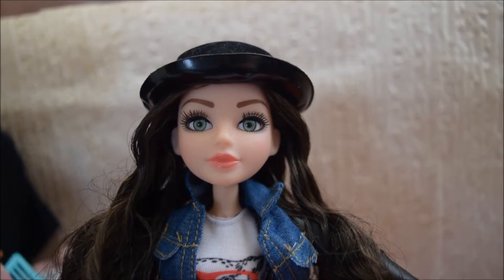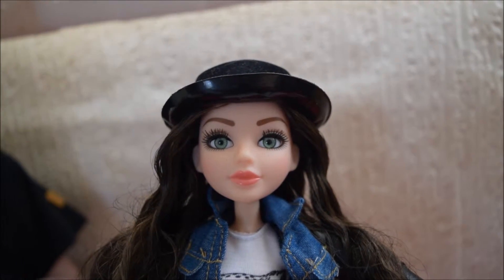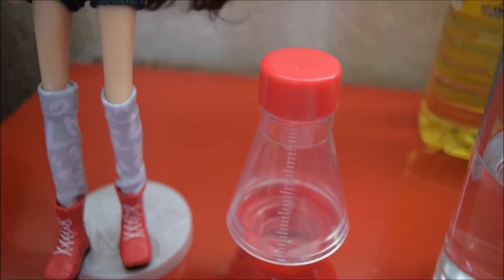Here we have Michaela McAllister from the Project MC Squared Dolls with Experiments range. Michaela comes with a make your own lava light set experiment to do.